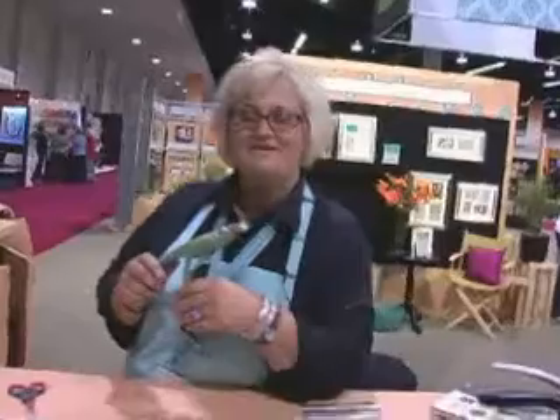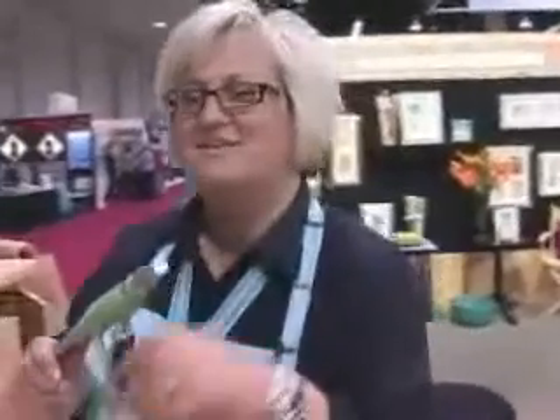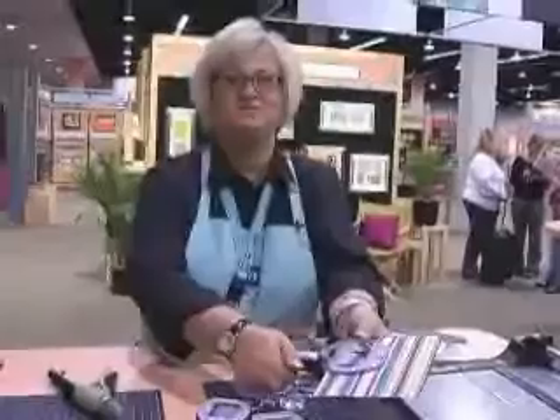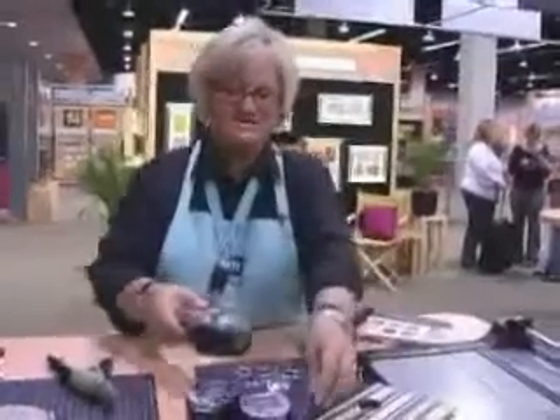The next thing I want to show all you CK fans is a tool that you're so going to be excited about. How many of you have the tag maker? Well, say goodbye to trace and trim because we have come out with the tag punch. You don't have to take your template and trace and trim. All you have to do is take your paper, drop it into the punch and squeeze. No more trace and trim.